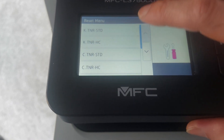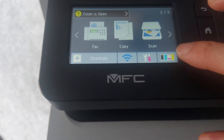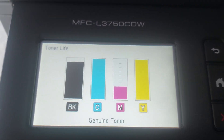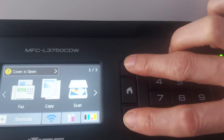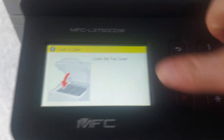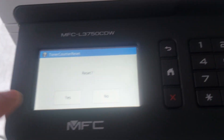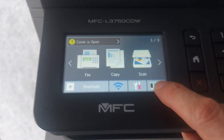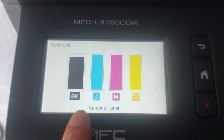All colors — K, C, M, Y, four types of color — already reset. Let's check again. The M is locked — I made a mistake, the M color was not reset. Open the cover, sorry, take off the cover. M color — yes, we set M color. Let's check again. Okay, all of the colors' reset counter is finished.